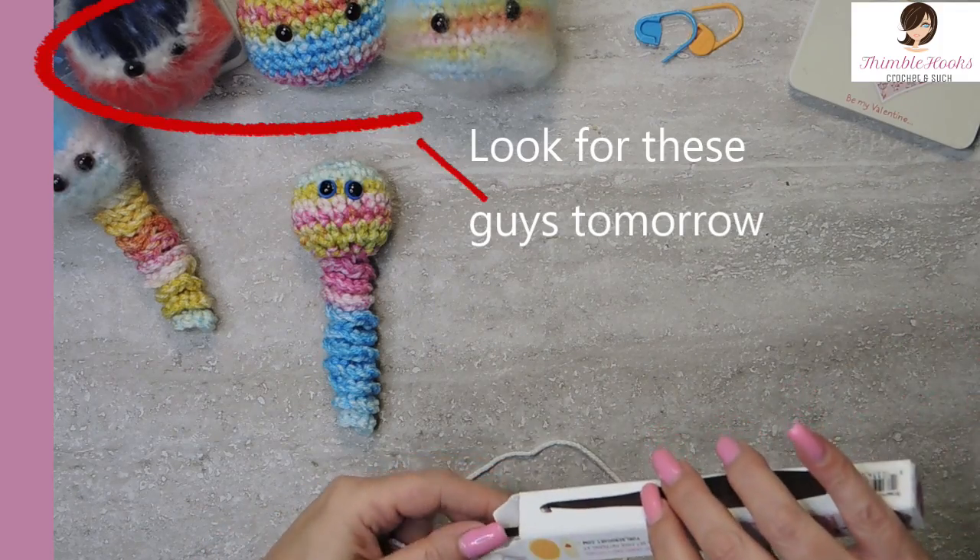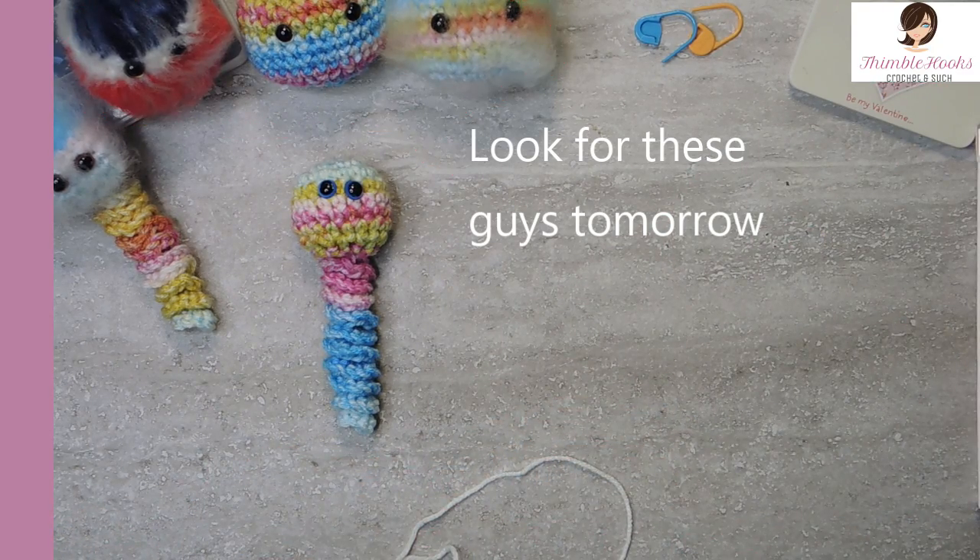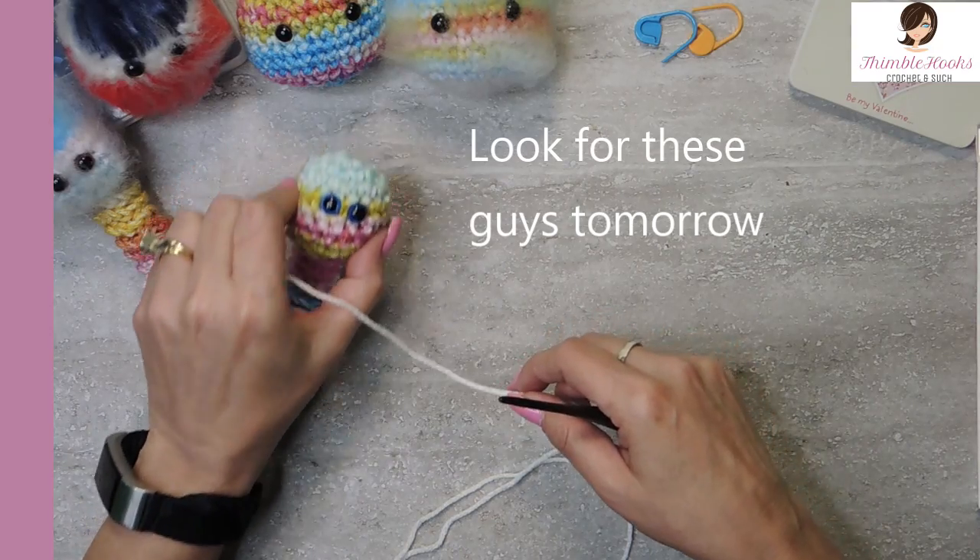I'm using a four millimeter hook even though this is a four-weight yarn and they recommend a five and a half. I'm using a four millimeter because I want tight stitches.